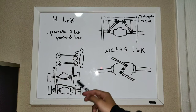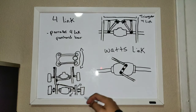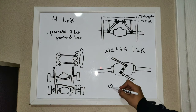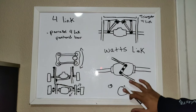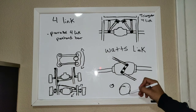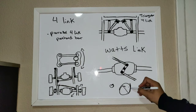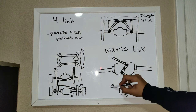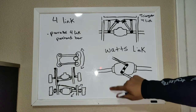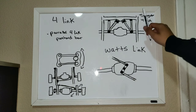A tip I would recommend is to make the panhard bar as long as possible. Imagine the panhard bar's travel as a circle — a little circle has a lot more curvature than a bigger circle. A bigger circle has less of a curve, less of a bow than a smaller circle does. So if you have a longer bar, it's going to follow a straighter trail. You can follow that as a rule of thumb with any of your links — whether that be your four-link bars, your panhard bar, your Watts Link bar, or our next topic, your triangular four-links.